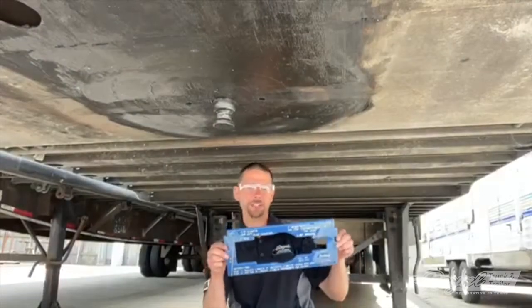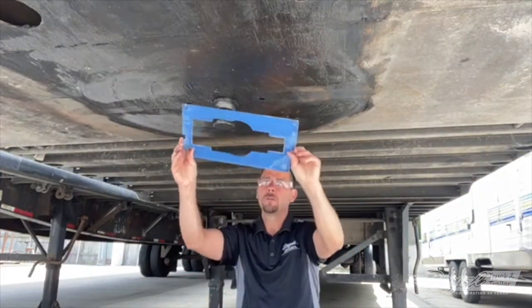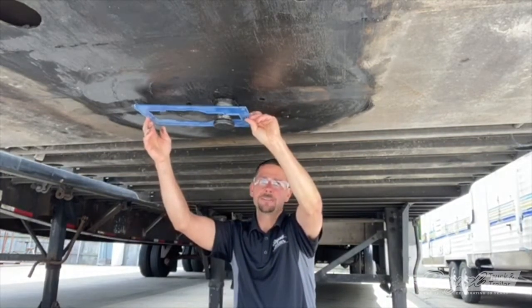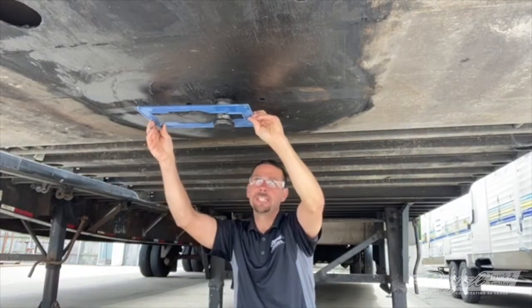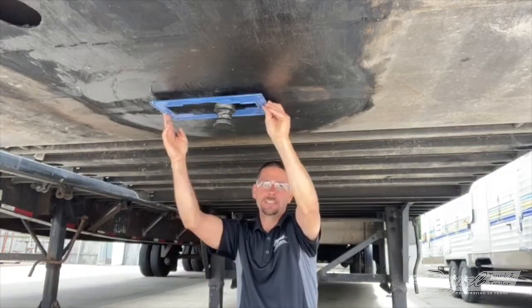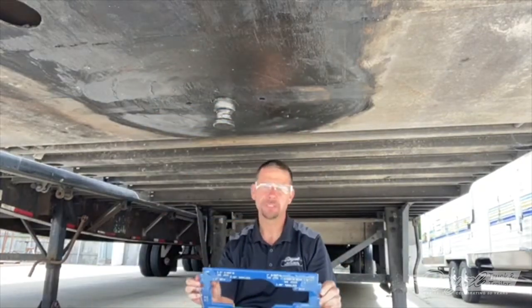Here's the plastic gauge — it's very similar to the steel one; it is a go or no-go gauge. We'll slide this up and it does not go, which means this pin still has plenty of material around it and won't allow the gauge to go all the way to the end indicating wear. We'll also check the shoulder by sliding it up — it does not go, which means there's still plenty of meat on the shoulder. This pin is in fine shape.